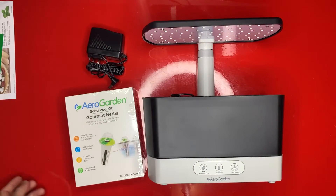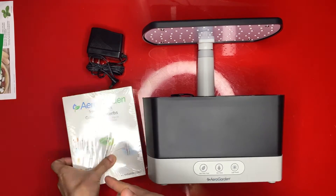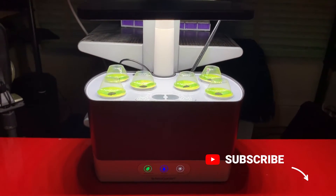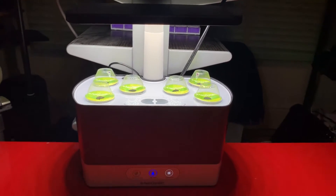In the next part, I can't really show you the final results, but I'll show you how the setup looks like and we'll go from there. Welcome to the final portion of the review for the AeroGarden.